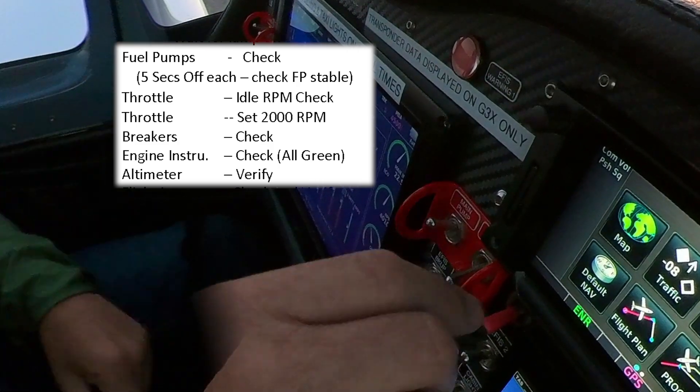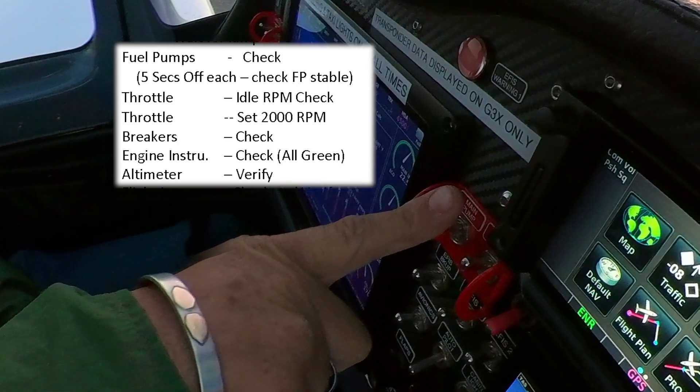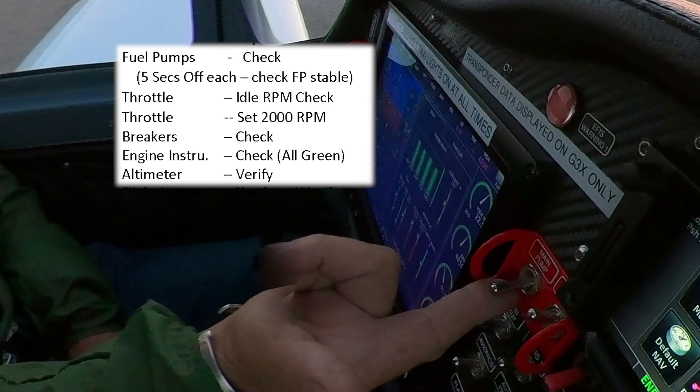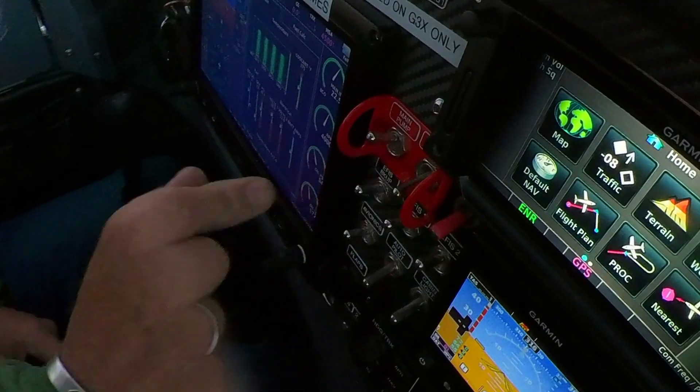Now we've done the lanes, so we'll do the fuel pumps. We'll do the first fuel pump — now we'll do the second fuel pump. One. You can see if the PSI remains at constant pressure — it's in the green, that's good. Engine didn't stop. Back off. Back on. Now the other fuel pump back off — I'll turn it back on when we do our before-takeoff checklist.